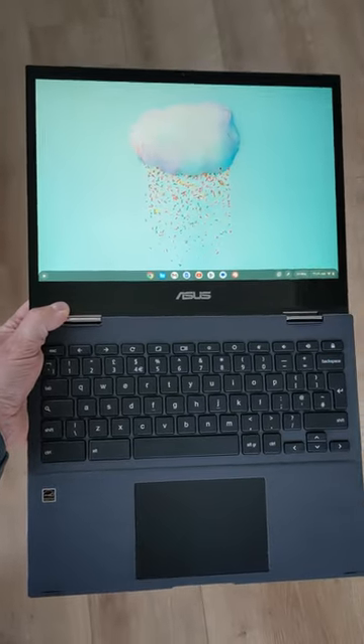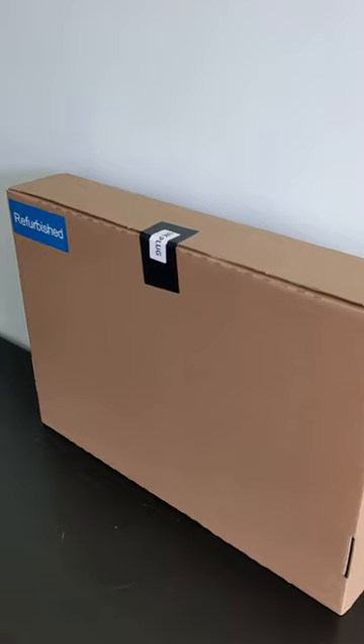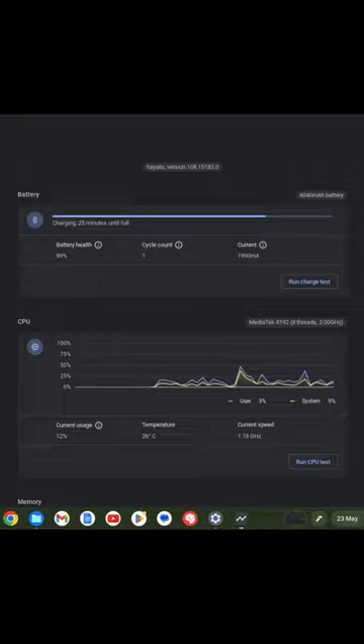The Asus Flip CM3 12-inch Chromebook. I paid £124, about $154 for this Grade A refurb, and it's like new with just one battery cycle.